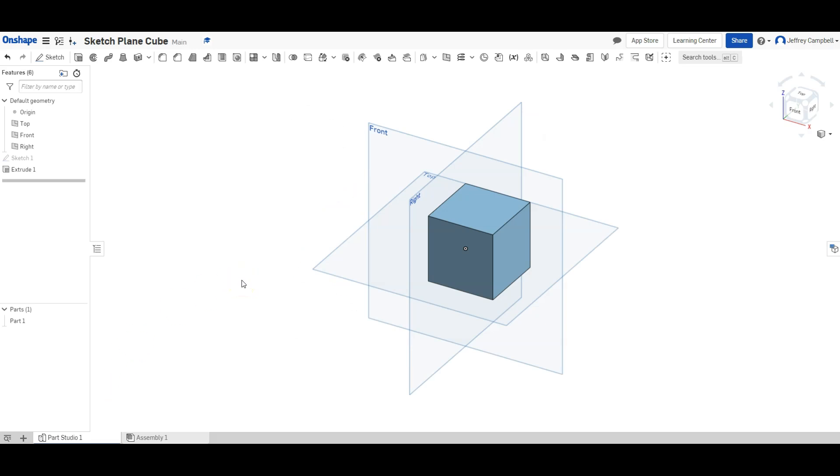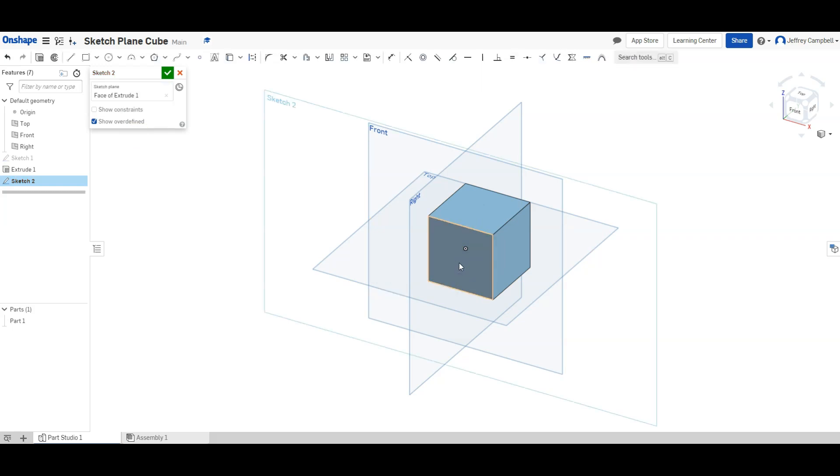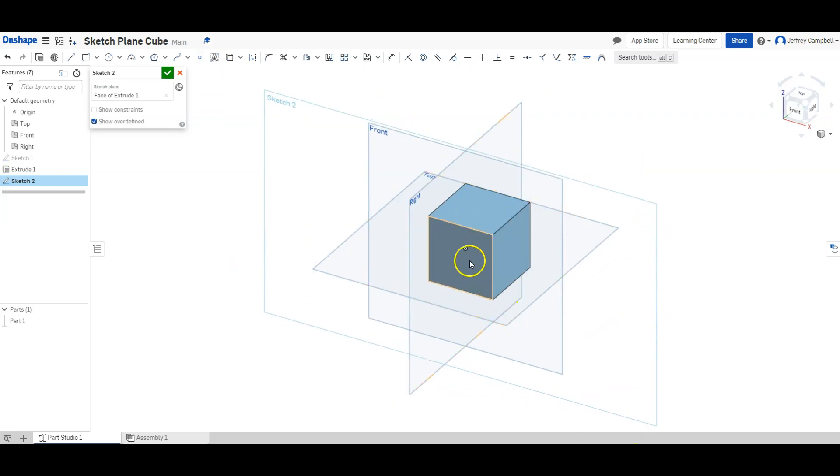To do this I need to create a sketch plane. This is relatively easy if you have a flat surface you want to draw on. I'm going to click on sketch and then select the side I want to start on. Notice it has created an outline labeled sketch two all the way around my shape — that's actually the plane created on the surface.